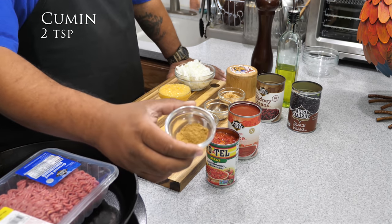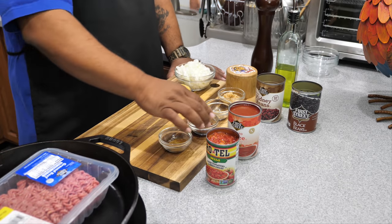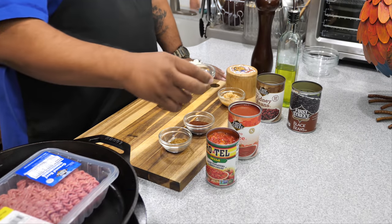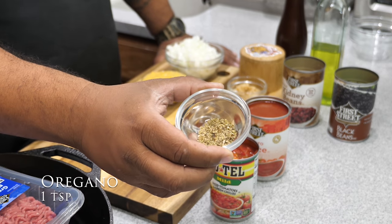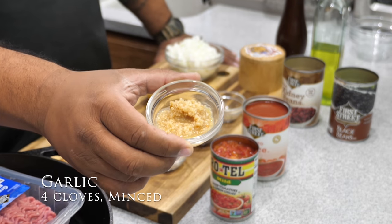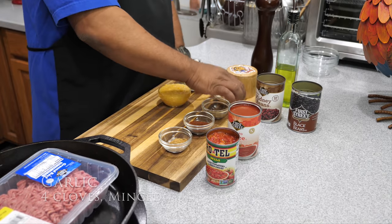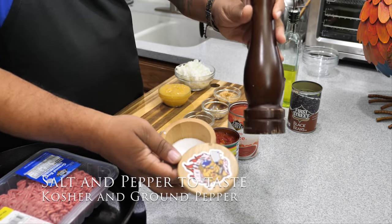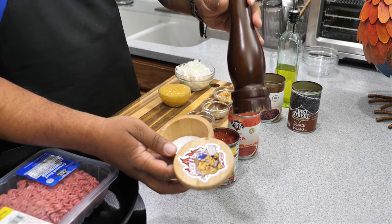We got cumin, chili powder, oregano, and minced garlic right here. I got kosher salt, and then we're going to grind our pepper — fresh ground pepper.